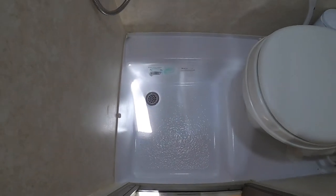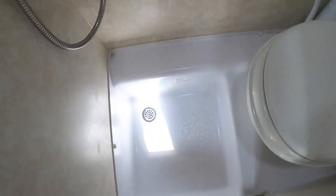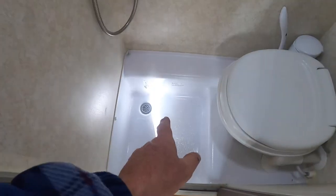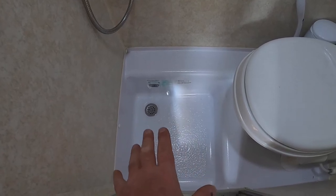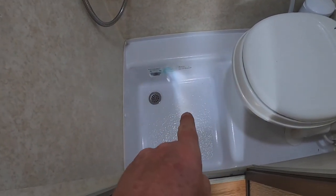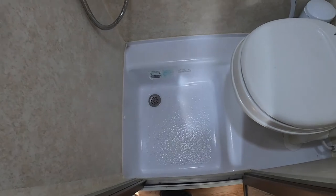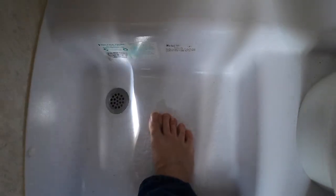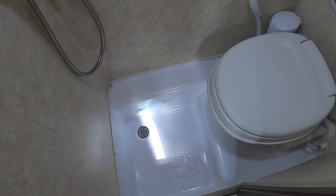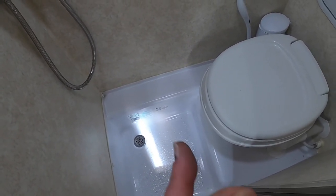We are 100% done. Look at that floor — amazingly stiff! Step in here, no give at all. If you're afraid your tub might crack because you're feeling it flex a little bit from the foam compressing underneath, that is the way to fix it. No flex whatsoever — excellent! Thanks for sticking with me. Until next time, stay safe, drive safe, have a good day.